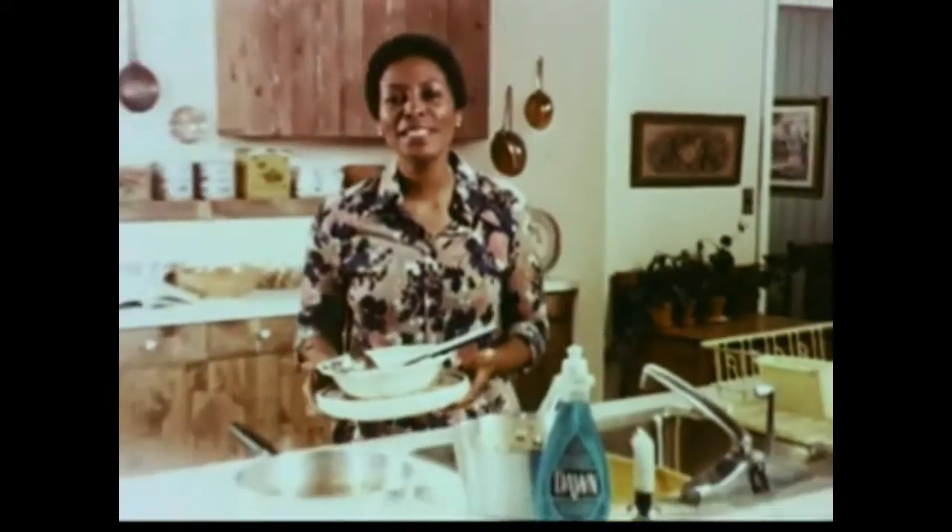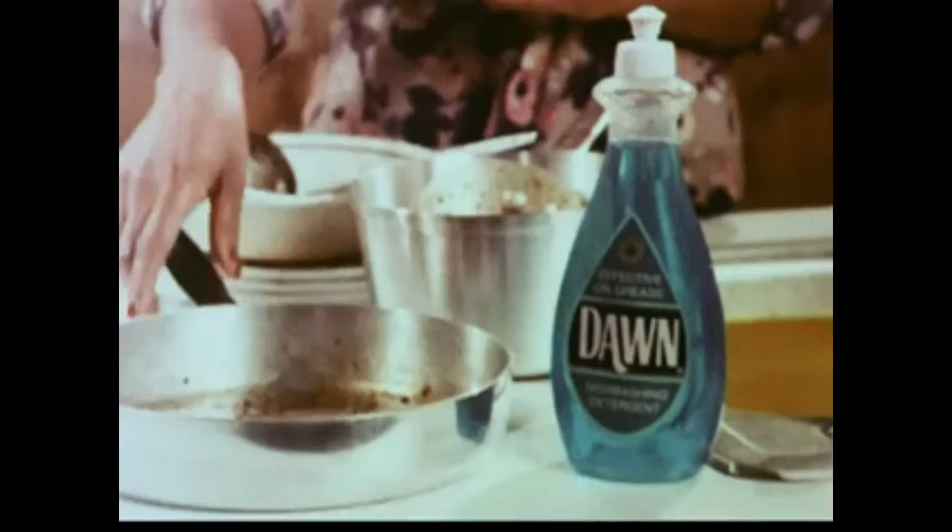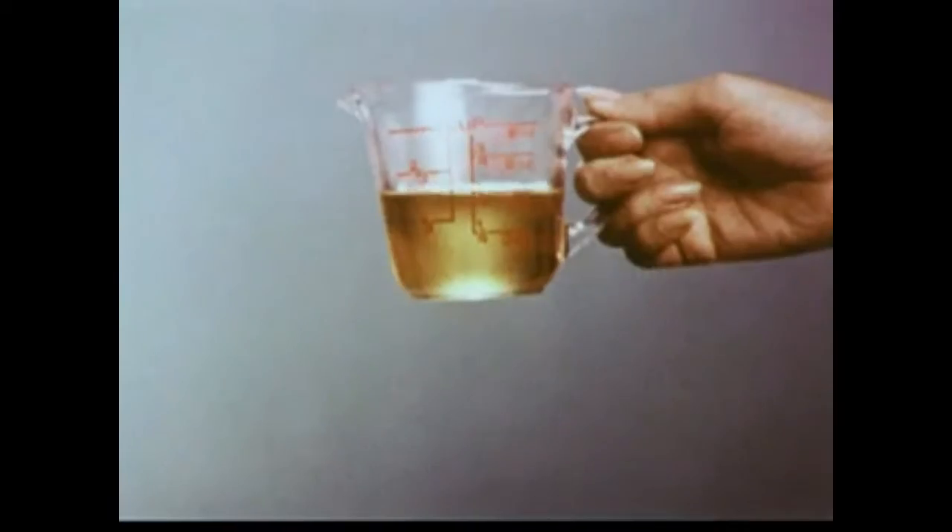Goulash sure leaves me with a mess of gooey, greasy dishes. That's why I was so pleased when I found Dawn. Dawn really handles grease for me. Look,